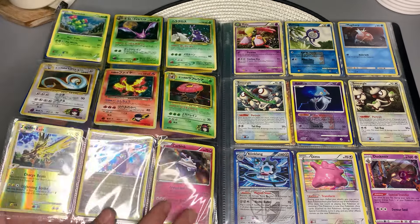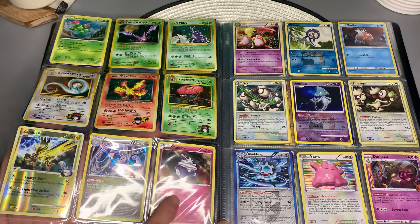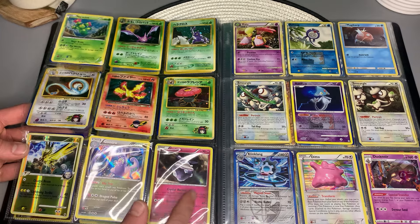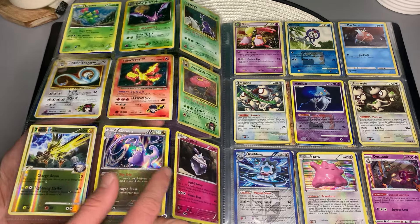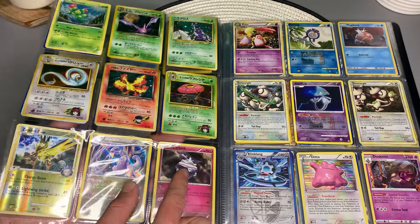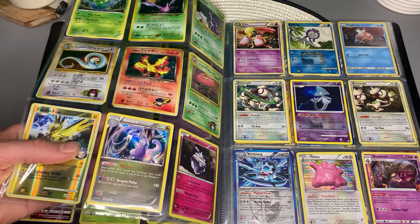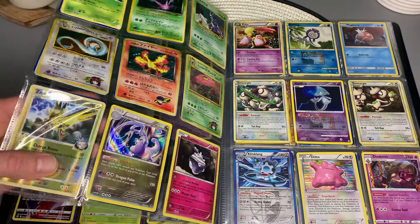Where'd you get your hands on so many Japanese cards? It's crazy that these Fairy type Pokemon like Carbink don't even exist anymore — that's wild. I wasn't a big fan of these kinds of reflective holofoils, like with this Goodra. But it's got an appeal to it — I can see people liking it.